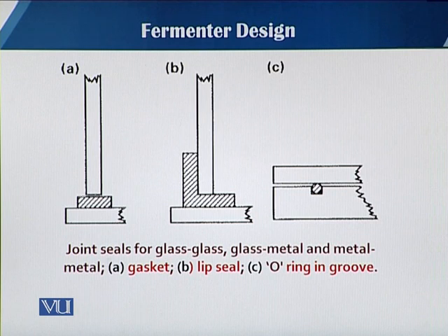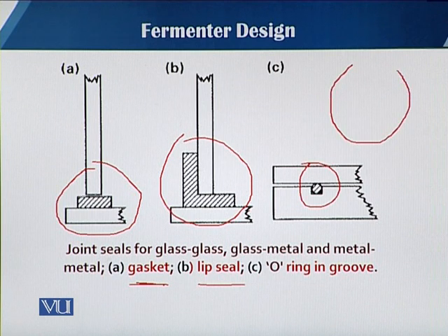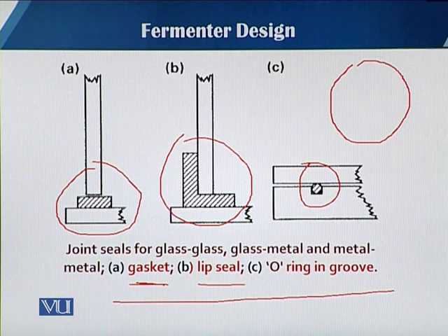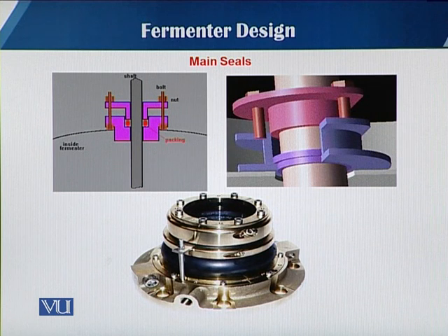You can see in this slide three different kinds of joints and their symbolic representation. In the first case, it is a gasket type; in case b, this is known as a lip type seal; and in case c, there is an o-ring which is round-shaped and requires a groove in the top plate. These are the three different types of seals or o-rings. When restricted to the term 'seal,' it mostly refers to the seal fixed with the agitator shaft.